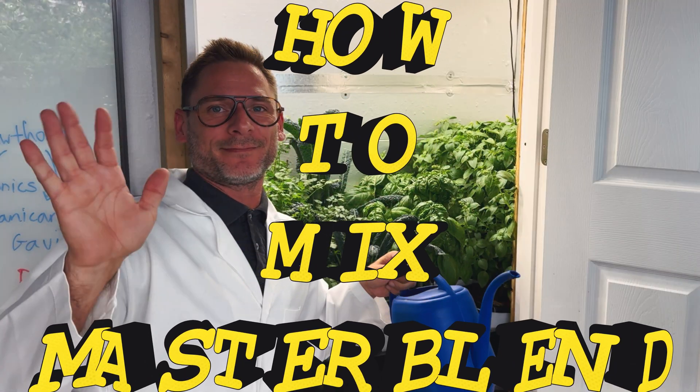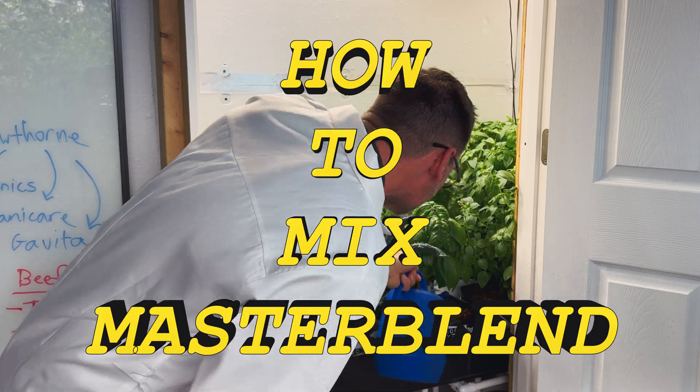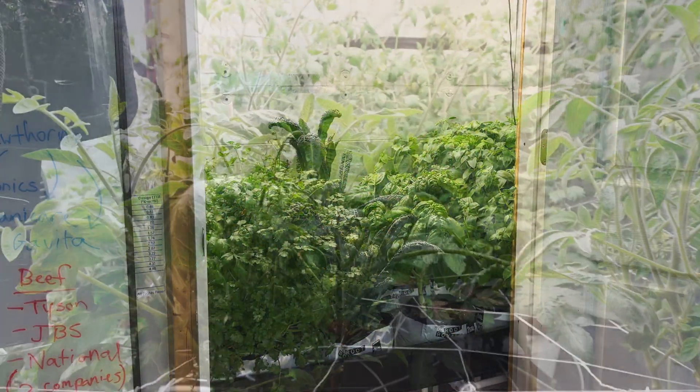Hello and welcome to How to Mix MasterBlend. Here we will discuss proper mixing techniques, as well as answering some of your most frequently asked questions.